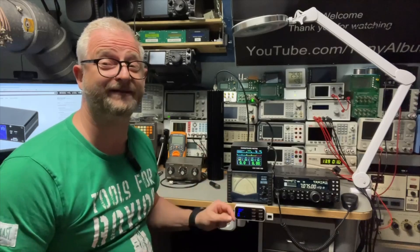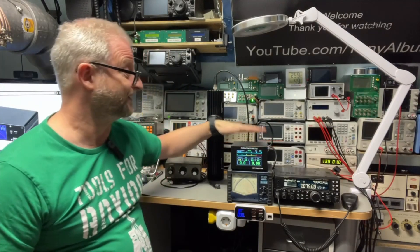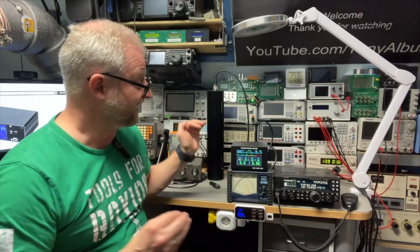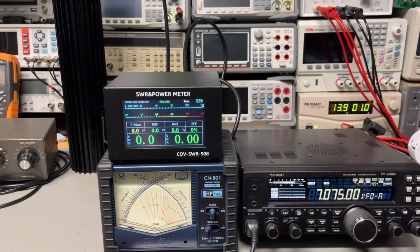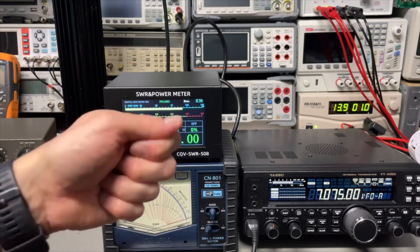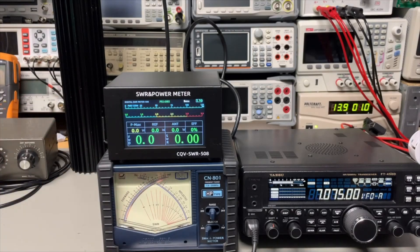I want to share what happened to me with a new digital SWR power meter that I found. I thought it would be amazing. I had great comments on the SWR 508 — people commented it would be great if it really had digital needles and also if it could handle more power. And I found one. The 508's build quality was really, really nice, and the cool thing is it has bars for the power, which work a lot better than numbers only. But of course, if we had digital needles, it would be even much better.